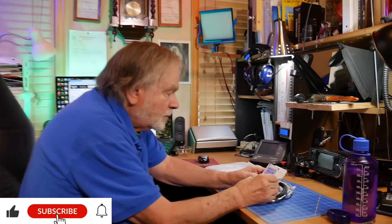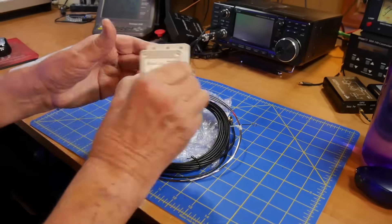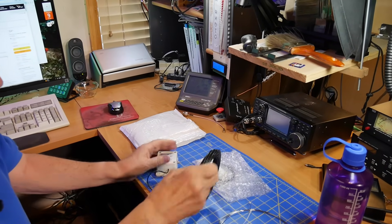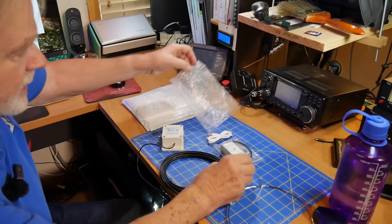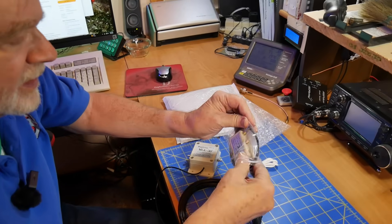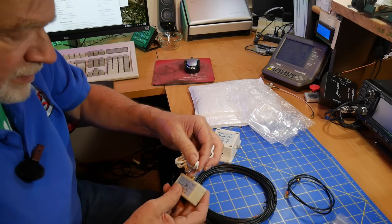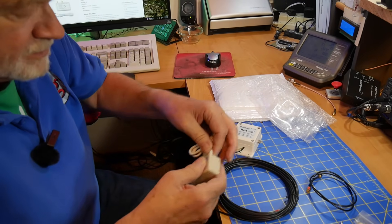What we have here is the MegaLoop receive-only MLA30+ active loop antenna. The way this works is there's a very small loop that springs out to about two feet in diameter. There's a length of coax that comes inside your house, and in order to power the preamp, we need a little thing called a bias T. This has a USB Mini connector, not a USB Type-C.